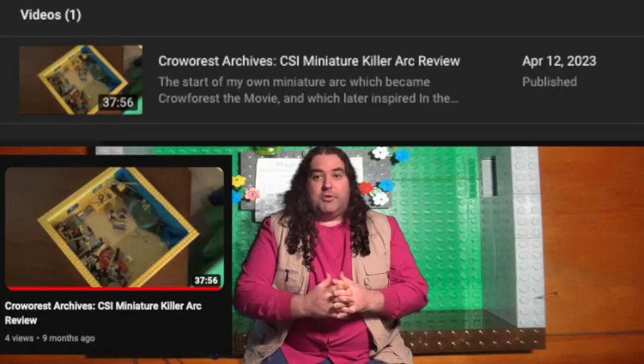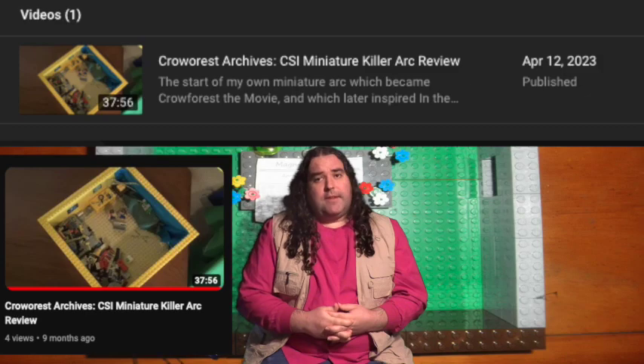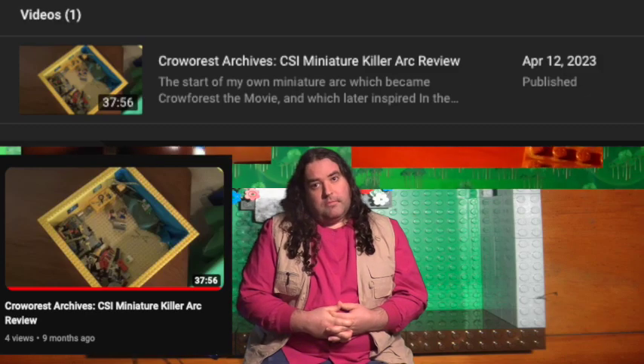This is CSI Lego: the miniature killer arc. For context, this is a recreation of the miniature killer arc from CSI — all seven episodes of the original arc compressed down into one single 10-minute episode. Though to be fair, there was an awful lot of padding to cut from the original. For more information on that, see my review of the CSI miniature killer arc, which, if you're watching the re-edited version, actually contains some clips from this Lego special in order to get around copyright.